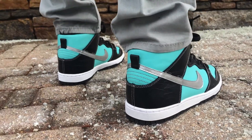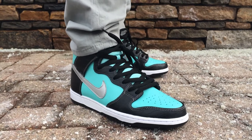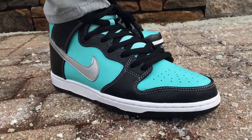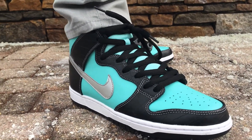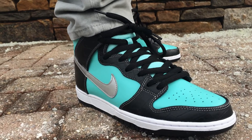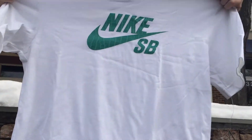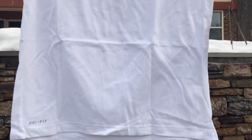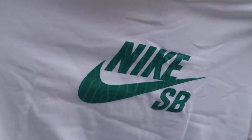I also got my matching Nike SB shirt. Let me show you this right here — bring it up. Got Nike SB right there. Perfect match.